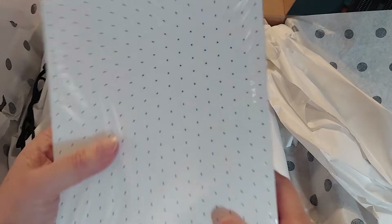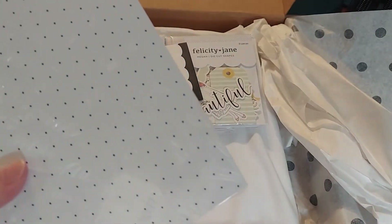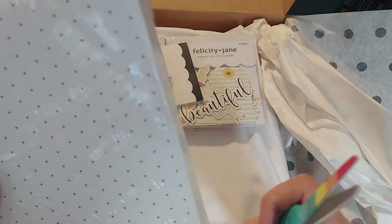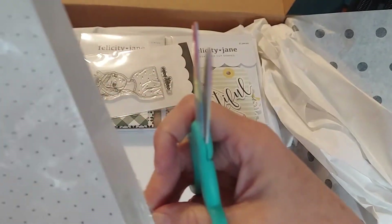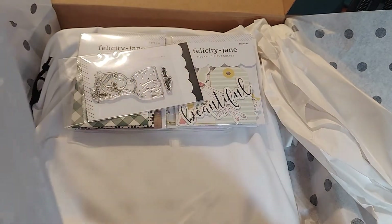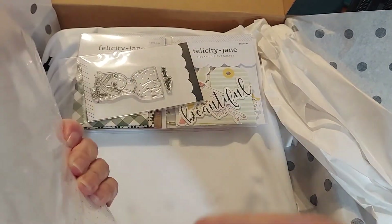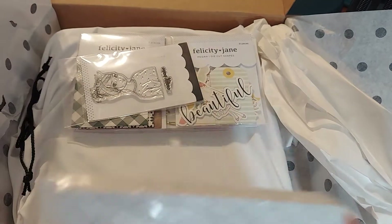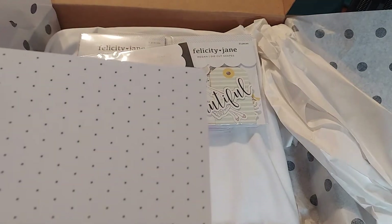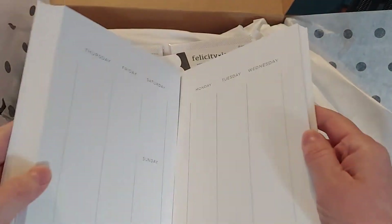The first thing I picked up — and I've had these before — is the Felicity Jane planner. I love her planners. I had thought about using a couple of other things for my granddaughters, but no. I'm going to dedicate Felicity Jane goodies to my granddaughters.